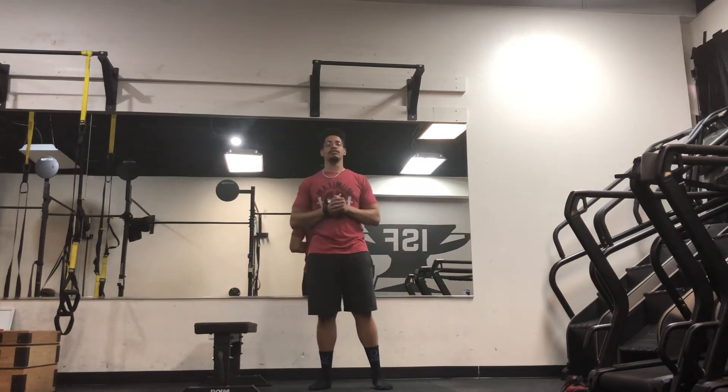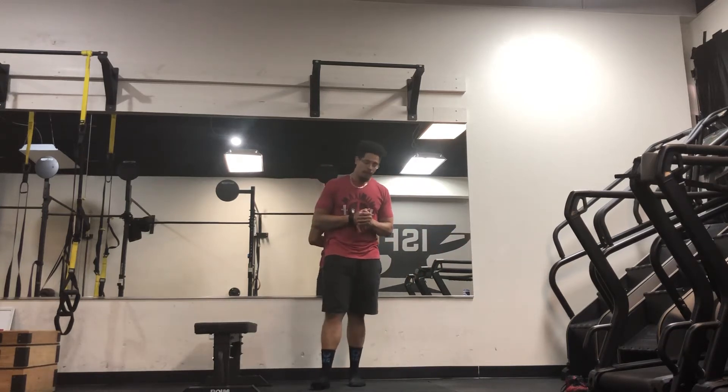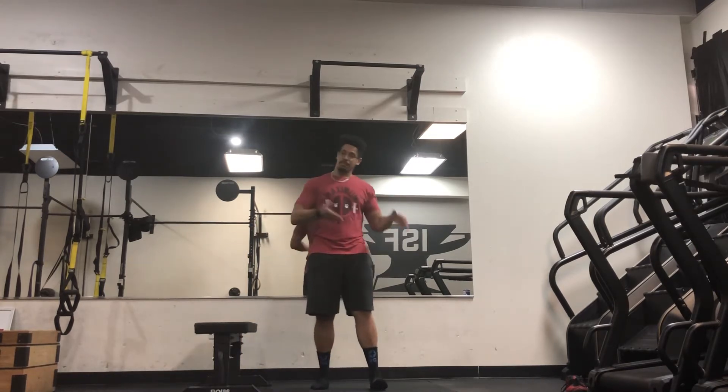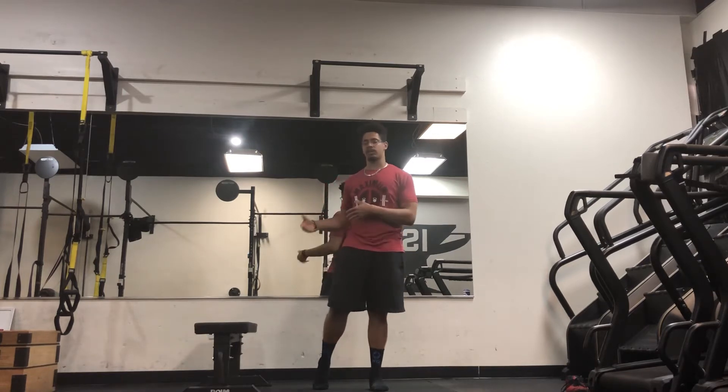So everybody, we're going over the Bulgarian split squat today. What the Bulgarian split squat is, is what we call a lunge variation, meaning it is unilateral — meaning you get to challenge one leg and not work the other.